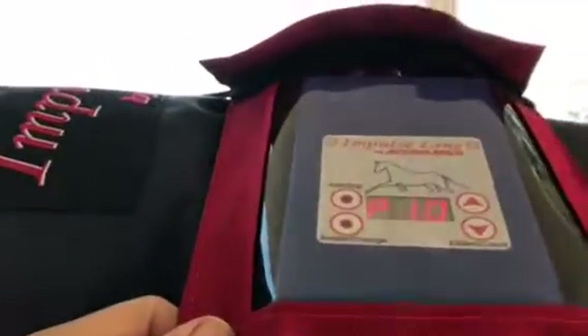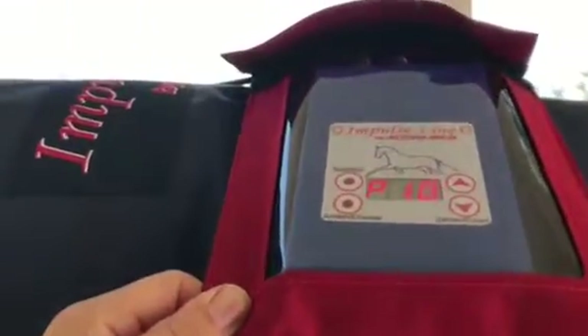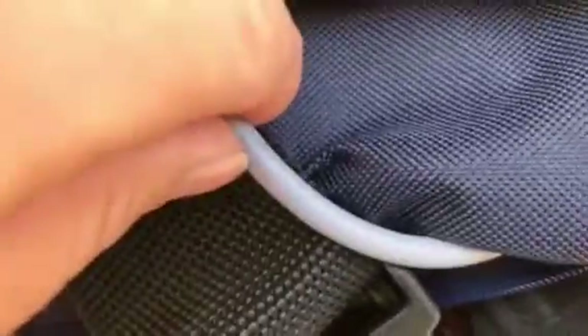The pad comes with these Velcro straps and they are varying lengths. I'll also just show you the little micro control box — so cute. Right now we've got about 10 minutes to go of the 15 minutes. There's a little zipper in here and that's actually where the cord can go. As you can see, you have quite a big option.